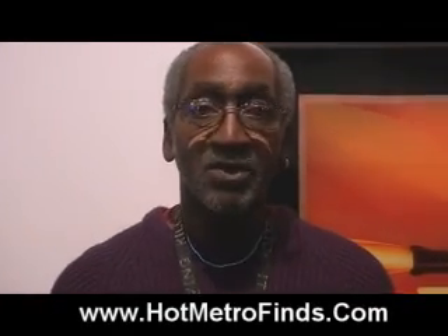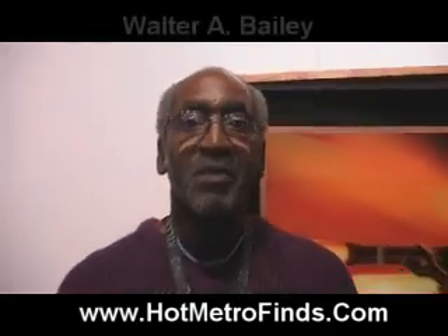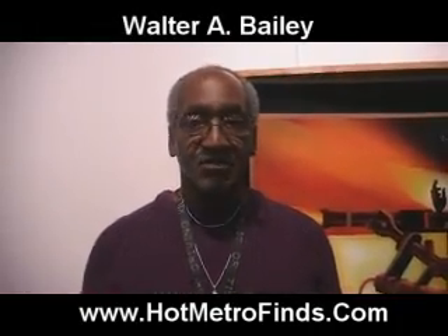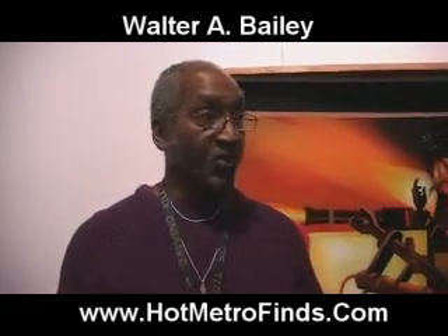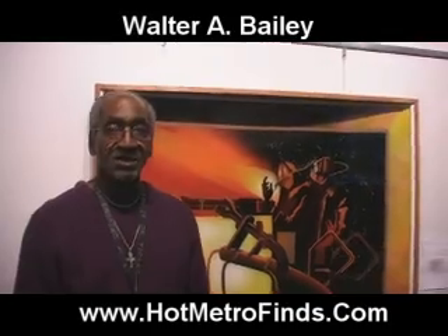Good evening. My name is Walter Bailey. I'm an artist, and I'm involved with the Arts League of Michigan. This gallery, which we're in this evening, is part of the Arts League's program.